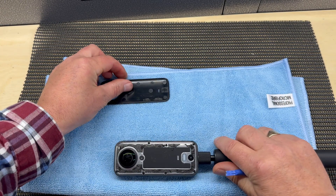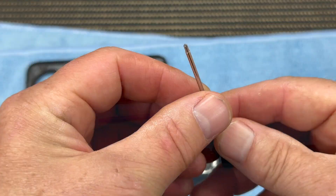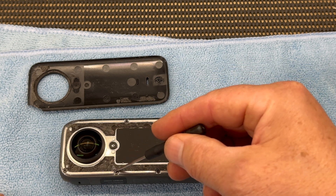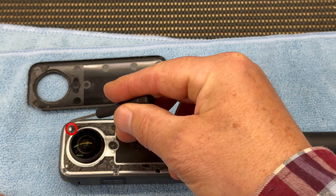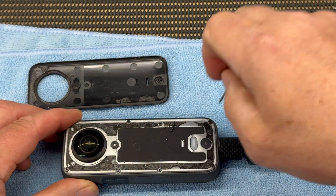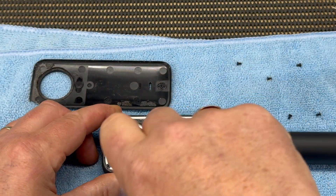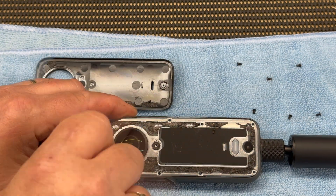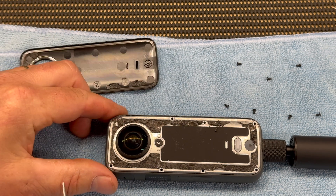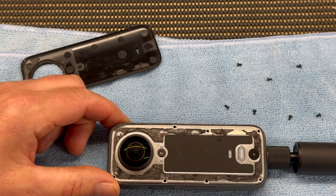Lay the camera down on a microfibre towel to protect the lens, then take your small screwdriver and undo the six screws. In my case I could only remove five of them because the sixth one was ground down. Once you remove this metal cover, that gives you access to the inside of the unit to replace the lens camera module. All I did was very carefully waggle the metal cover away from that ground-down screw.